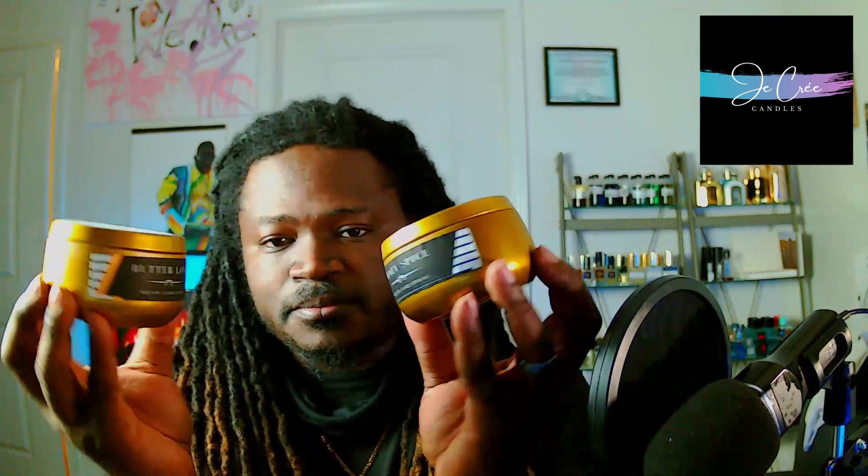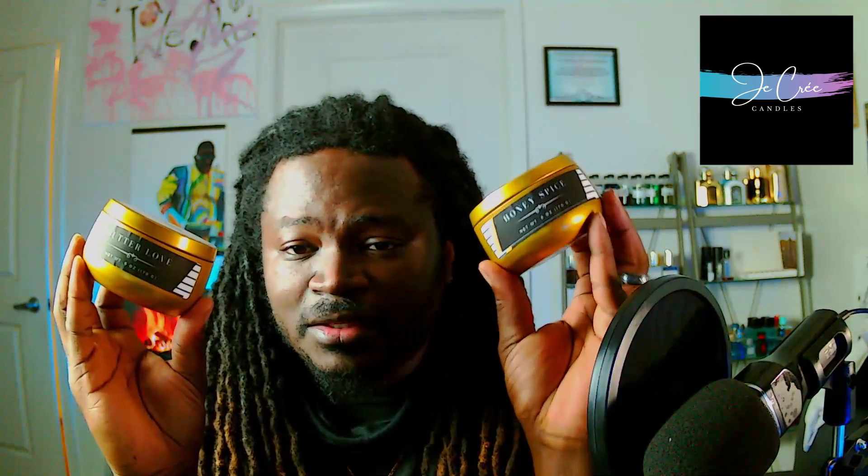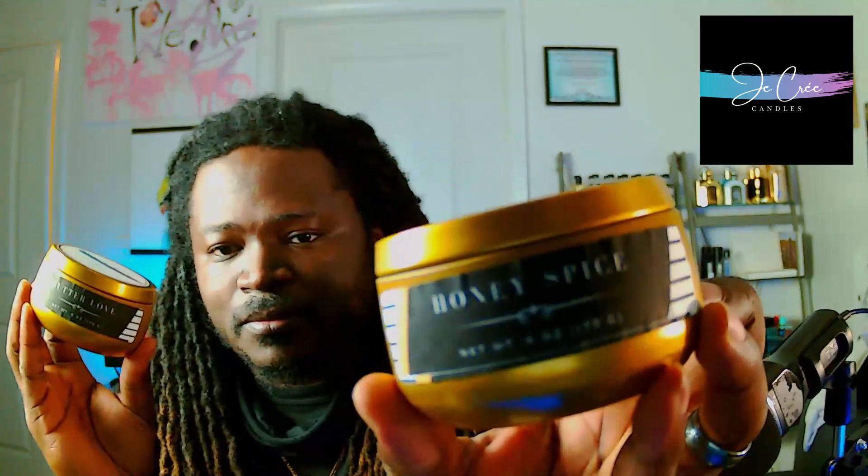That is gorgeous! So I got two: I got the Honey Spice and I have the Butter Love. I can already get a little whiff of it. Looks like the caps just pop off nicely. Very smooth — good presentation, everything is real neat and clean, well done. There's some important information on the bottom here.